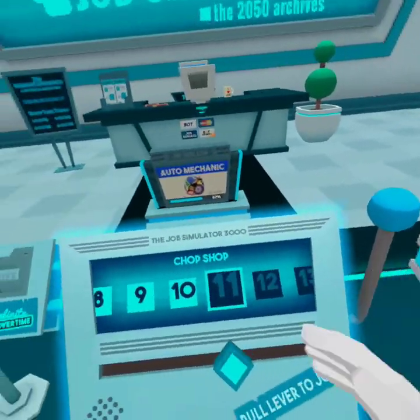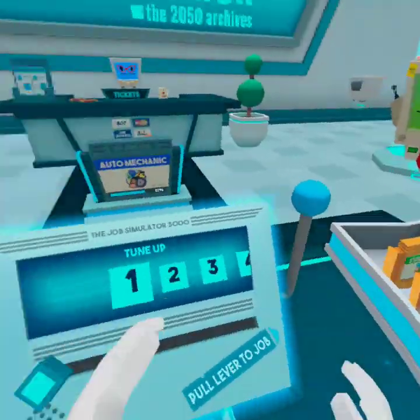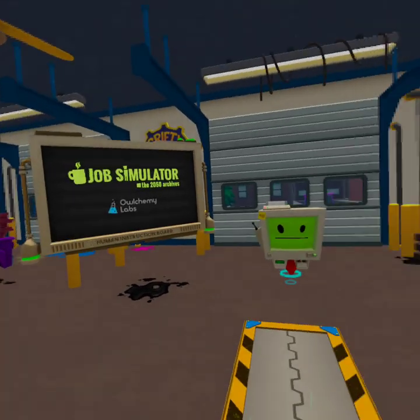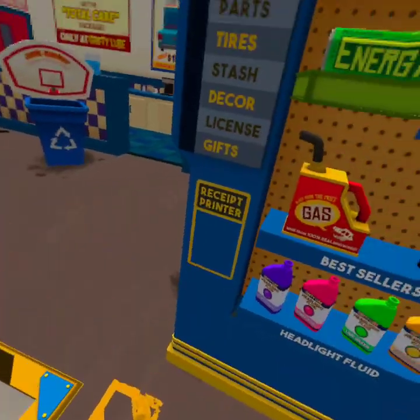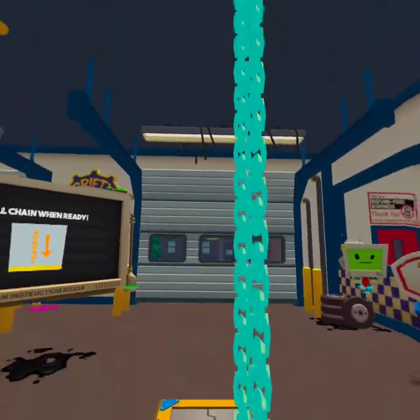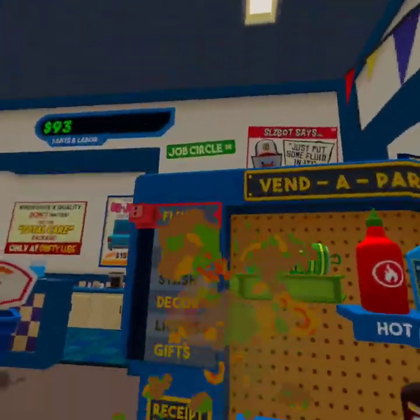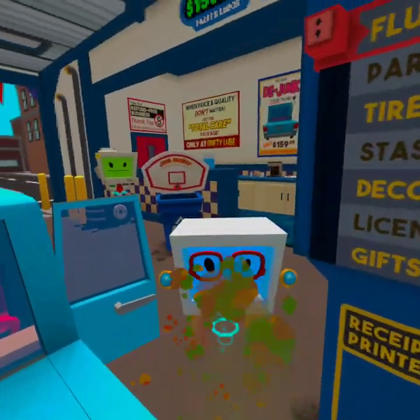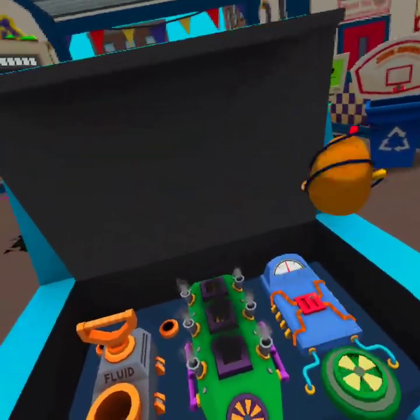Be a true grease monkey — get under the hood and get your hands dirty in our simulated mechanics shop. Hello human, this is an accurate simulation of auto mechanic. Take a look at this board for instructions. Good morning! I require a tune-up — please take a look under the hood. This bot just needs a little fluid, no problem.